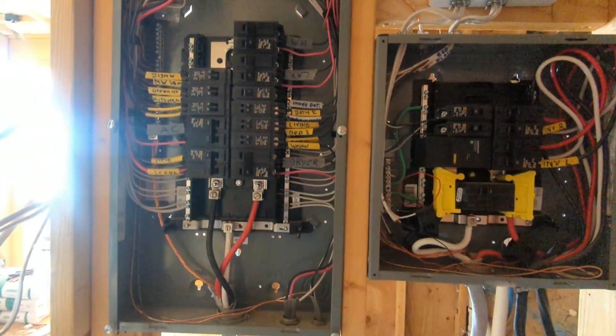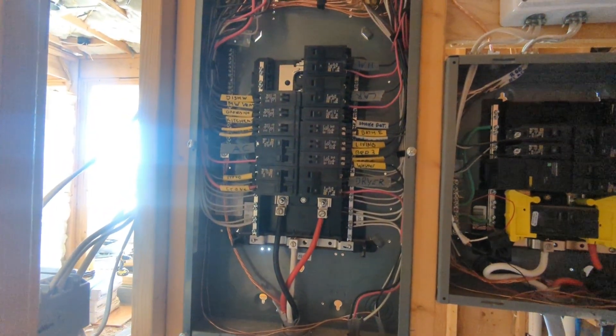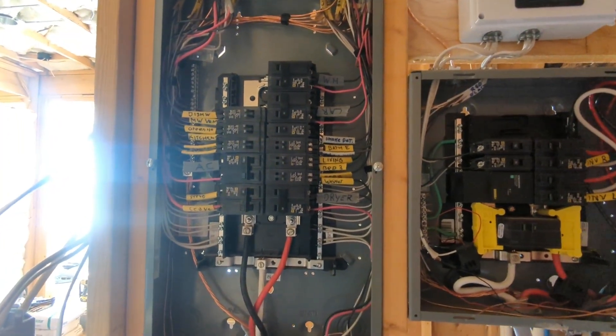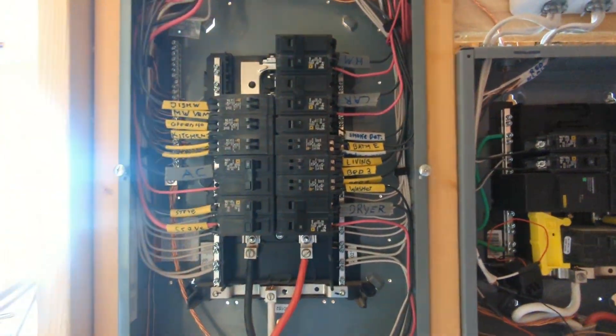And then there's just a standard breaker box. No GFCIs here — we don't need them according to code here in this county. And these GFCI breakers are expensive and finicky, they say. So it's just a standard 240 volt breaker box.